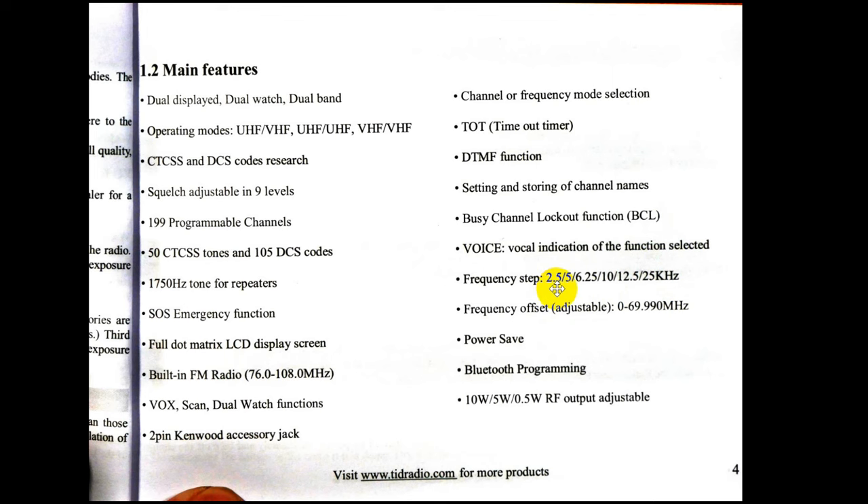Frequency steps can be set for whatever works for the band plan in your area. The frequency offset for repeaters in the US on 2 meters is 600 kHz, either plus or minus; on 70 centimeters it's 5 MHz plus or minus. The frequency offset is universal, so when you're programming a channel, that's where you want to put the offset. Here's something unique: Bluetooth programming — I've never seen a radio where you can program it via Bluetooth. It does 10 watts, 5 watts, and a half watt.